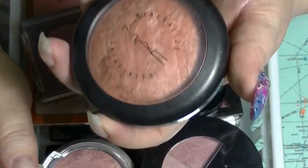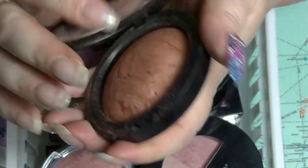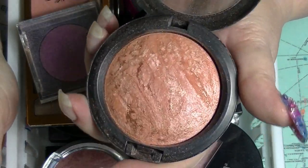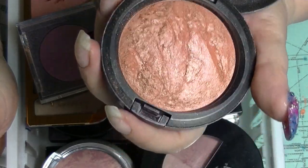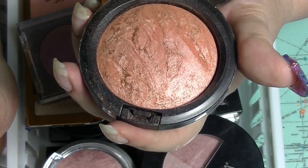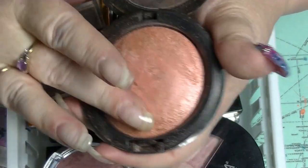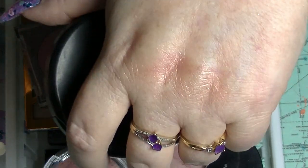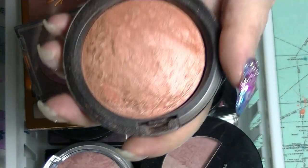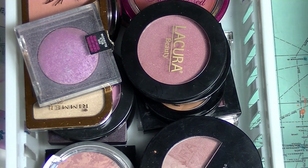Number one in that category would actually be this MAC Mineralised Skin Finish in Stereo Rose. On a very dark skin tone this would actually be like a blush, or some people might use it as a bronzer enhancer or highlight, but on me this is definitely a blush because it's pretty peachy. A very shimmery blush, but way too dark for me to use as a highlighter or anything like that.